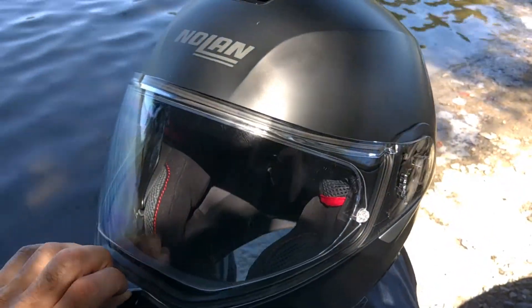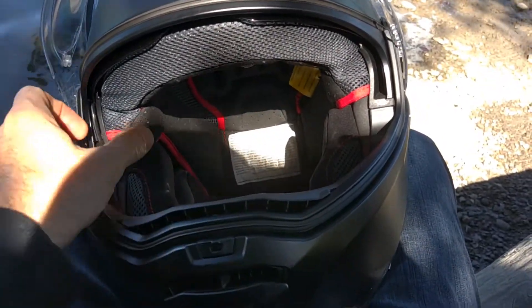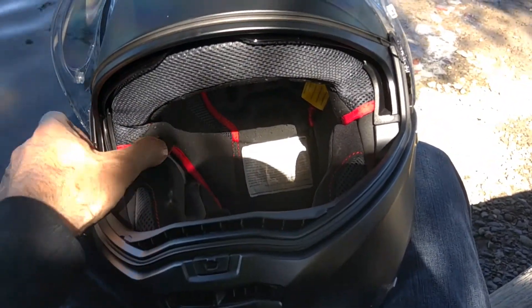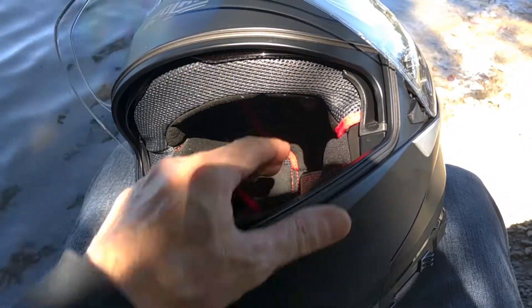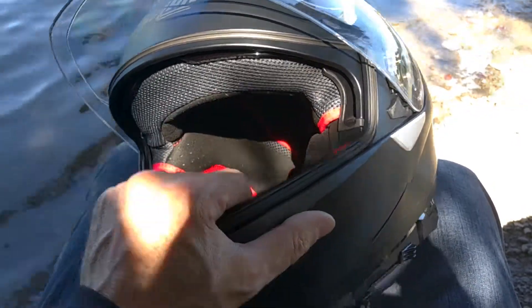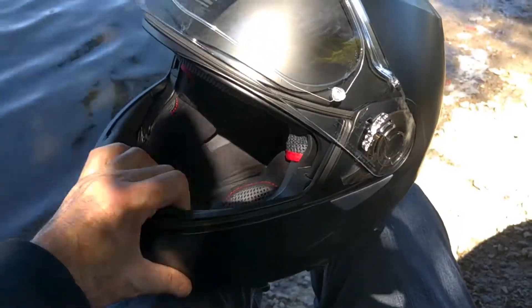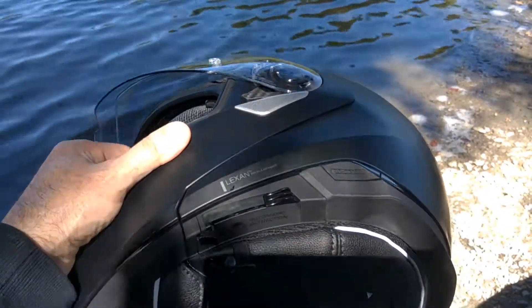The other thing I thought was a challenge: it's supposed to be eyeglass compatible, and I want to say it mostly is, but on a long ride if you have thick arms on your lenses, you're probably still going to get some soreness around the ears. So those are probably the only things I spotted that were a challenge.